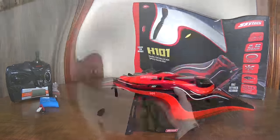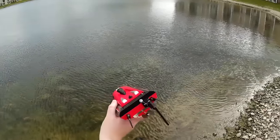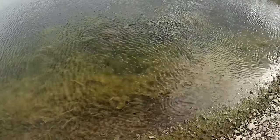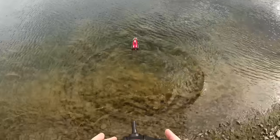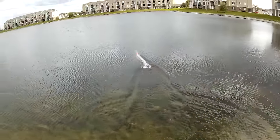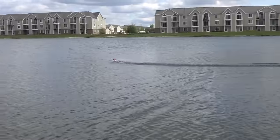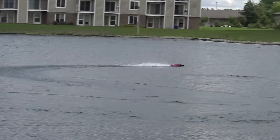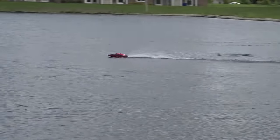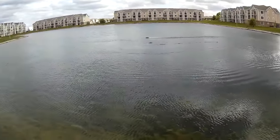Alright, this is the run review of the Skytech H101 high-speed racing boat — pretty cool looking thing, I think this is going to be pretty fun. It does not sync up until it's in the water — I've got the transmitter on, the boat's plugged in. There it is, it's synced up. Whoa, it's already pretty fast! Look how smooth that is — nice turns. It turns faster to the left than to the right, but still pretty tight turns. Man, look how solid it is — I'm already a big fan.